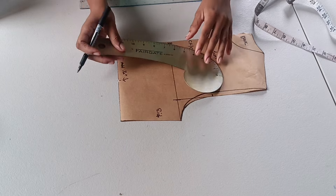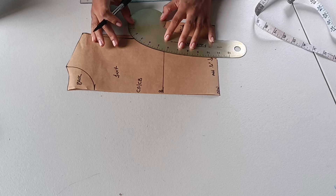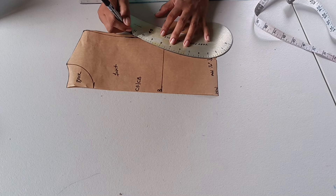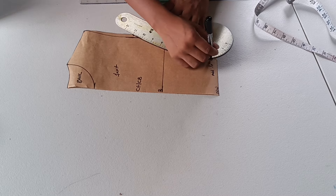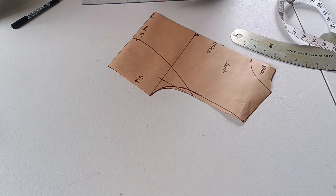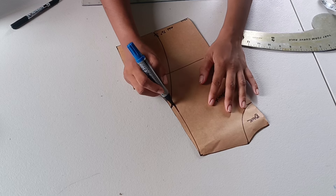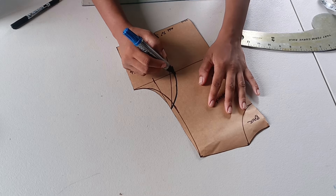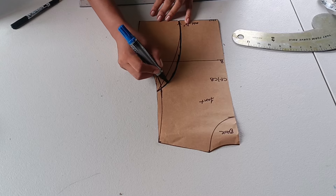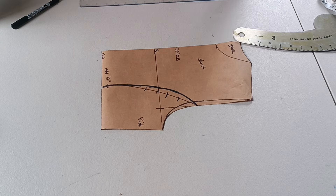I don't always get it right on the first try with the curve rulers, so I'm attempting it and then correcting it. I noticed the armhole area wasn't really curved — it was too straight — so I'm going ahead and freehanding the curve as I'm used to. I'm marking out the incorrect line so I remember to follow the bolder corrected line for my princess seam.